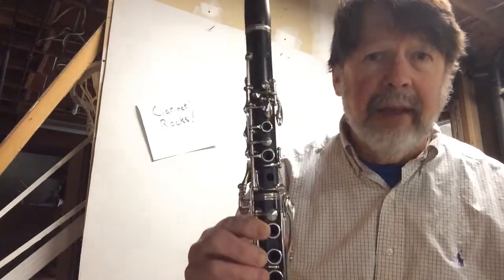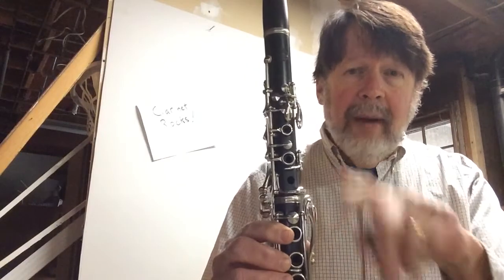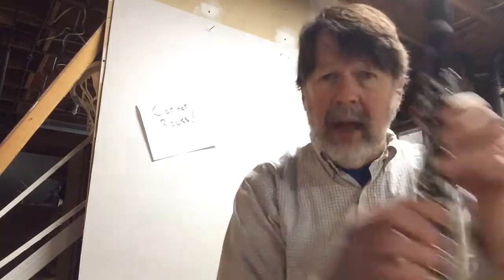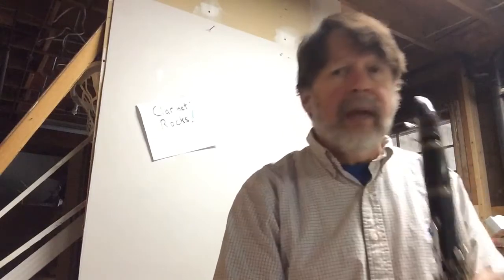I just wanted to make sure you could see my thumb. Notice that I tapped my foot while I did it, and I said the names of the notes in the rhythm. That's important. Then once you can do that, then you try to play it.